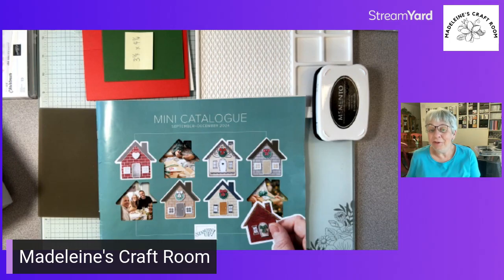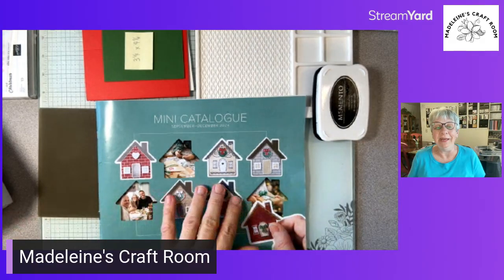If you do not know who I am, I am Madeline and I have my studio in Parksville, Vancouver Island, BC, Canada — Madeline's Craft Room. We've got lots of things happening in September, it's just around the corner, and there's lots of excitement around the new mini catalog.